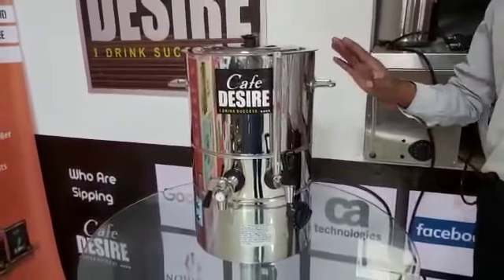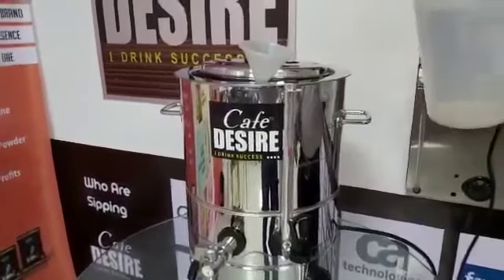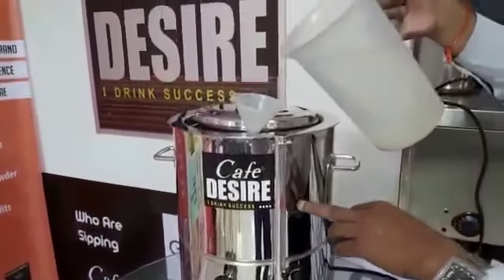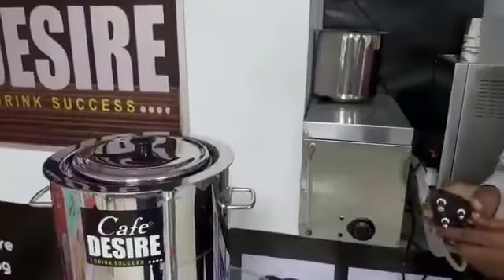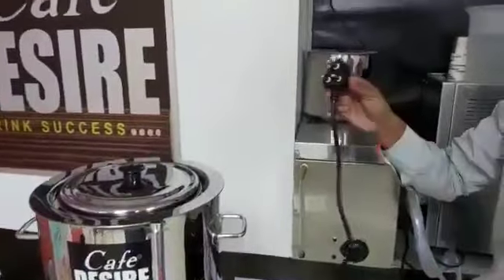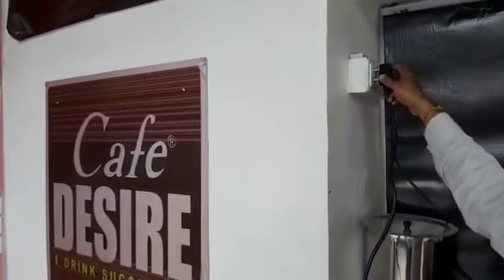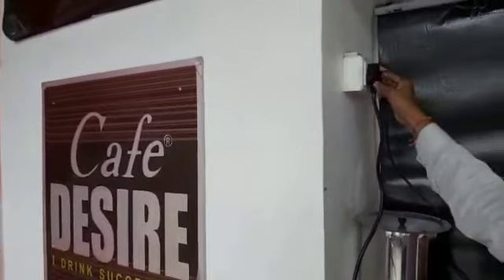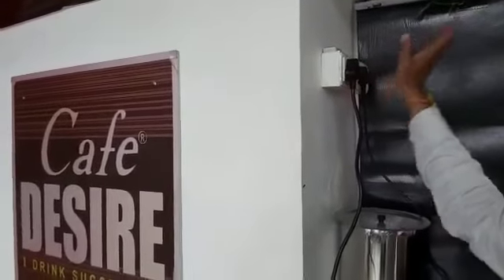Today I am going to explain how to make tea in a tea brewer. First, we have to pour water up to the max level. For this tea brewer, you have to turn on the six-name socket switch.